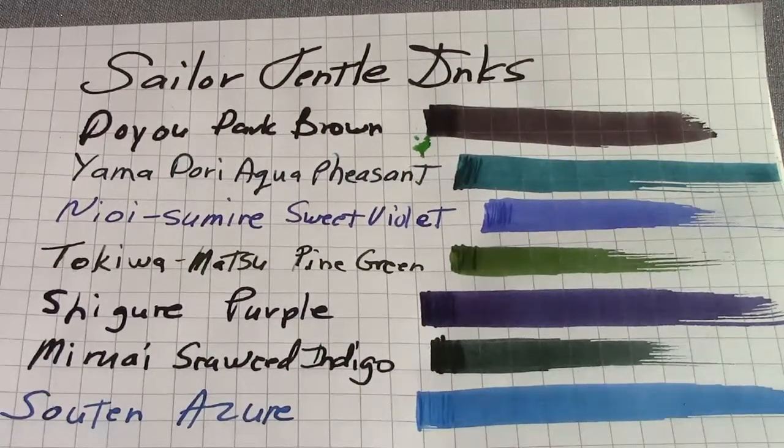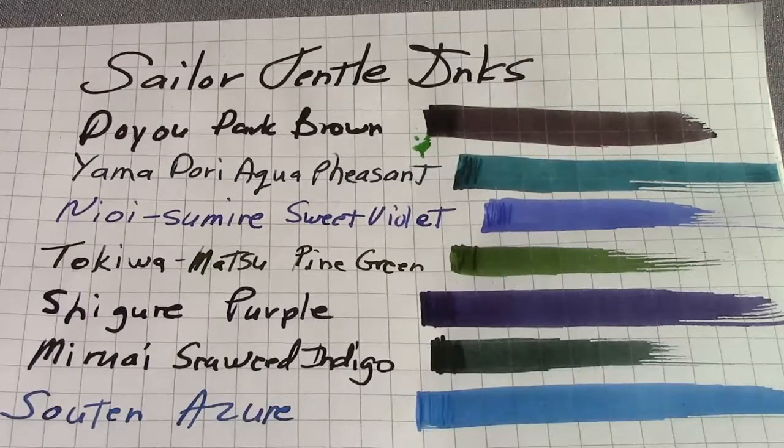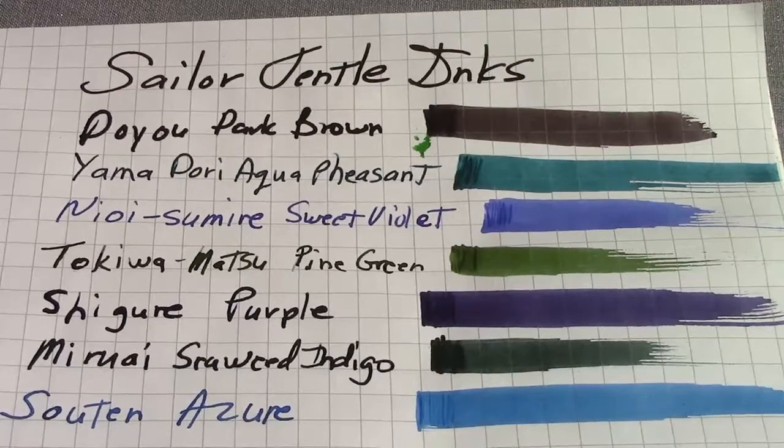All of these inks are extremely super saturated and extremely lubricated. Every pen I put them in has written extremely well, and they're very easy to clean out. So all in all, I think the inks are definitely worth giving a try if you see a color you like. I buy them on Amazon — they're relatively affordable. You can also buy them from most pen suppliers, and if you go to any pen shows, I strongly recommend you give the ink a try.